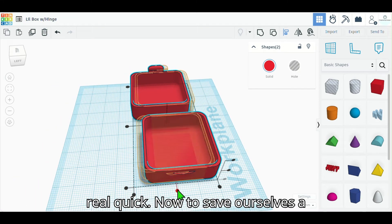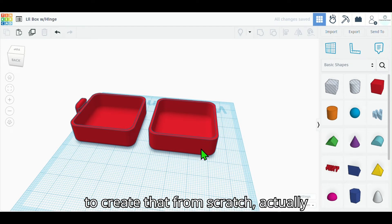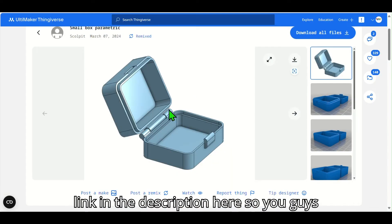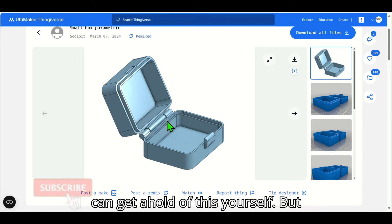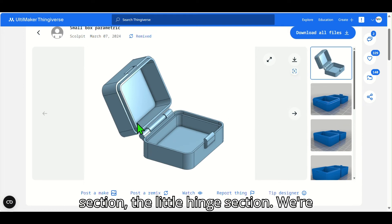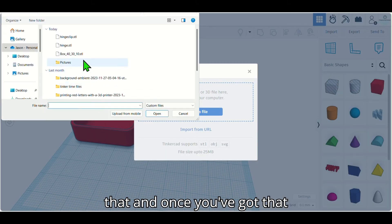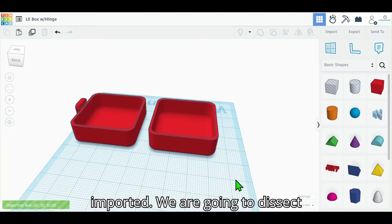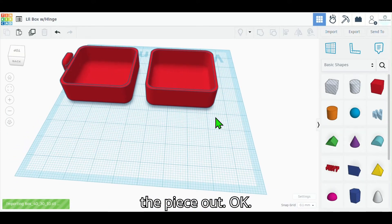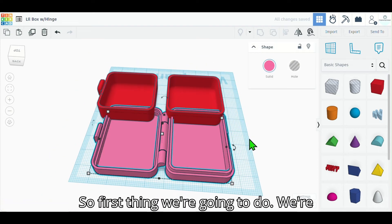We're gonna align these real quick. To save ourselves a ton of time on the hinge, we're not going to create that from scratch. Over on Thingiverse — I'll post the link in the description so you guys can get a hold of it — Sculptit is the creator of this particular object, and we're gonna borrow the little hinge section. We'll chop that straight out and borrow that piece, so you're gonna download that, go in, and import it.